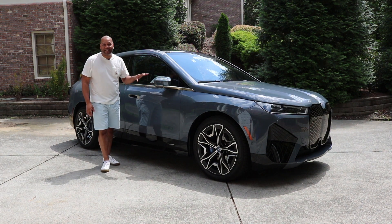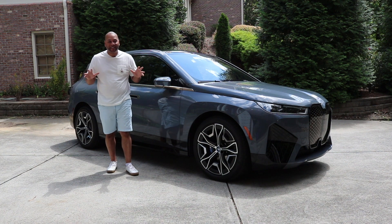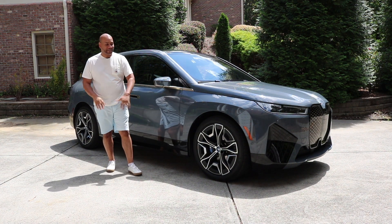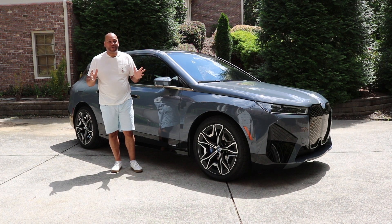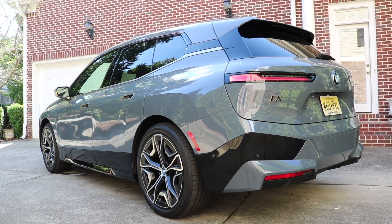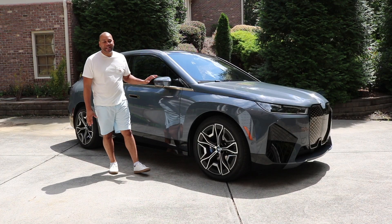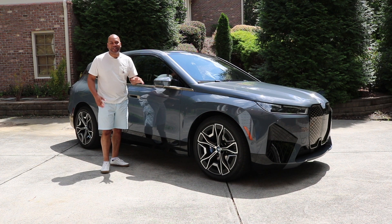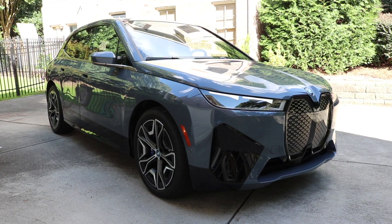I've driven this thing for a week, and between the design — interior and exterior — the build quality, the use of materials, the suspension, and the overall handling, this thing is unmatched. This is the standard when it comes to all-electric SUVs. It handles like a true BMW, and BMWs are known for their handling. This particular iX M60 is finished in the beautiful Storm Bay Metallic and features the Amido leather with bronze accents throughout. The base price comes in just under $106,000; as shown, this one is $115,000.